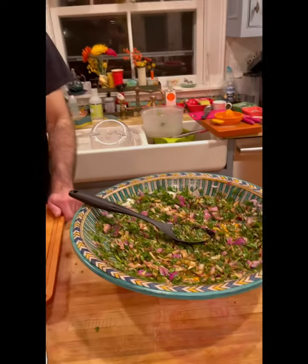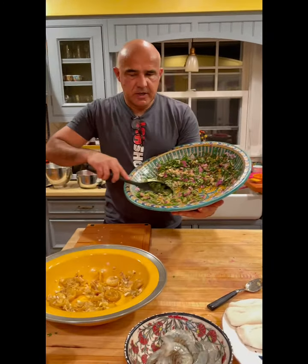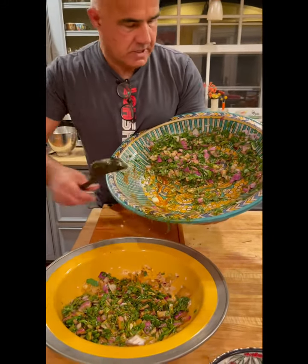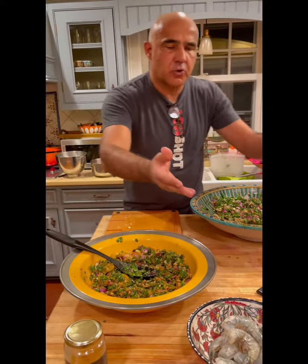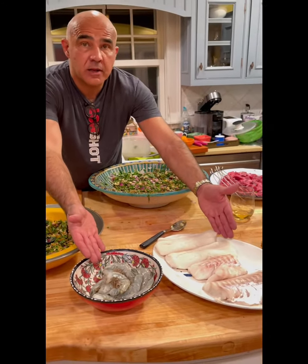Then we'll take some of the beef marinade and put it in here, and we'll have our fish marinade ready to go. So we have half of our chermoula here that I'm going to use for the fish, and I'll be saving the other half for the beef. Mixing everything, we should have a beautiful chermoula for the shrimp and for our Atlantic cod.